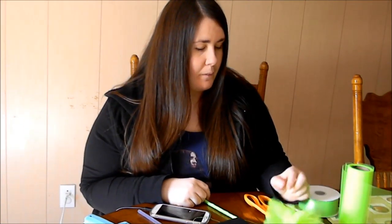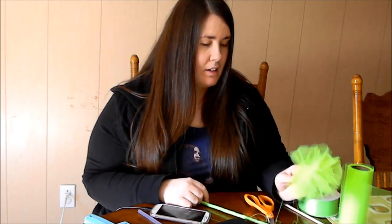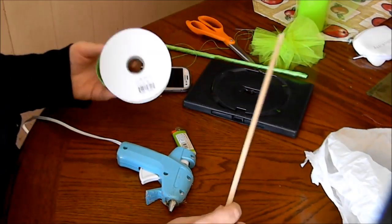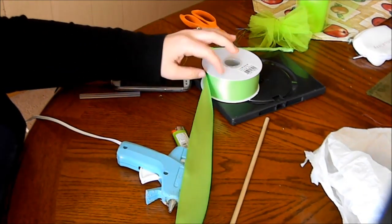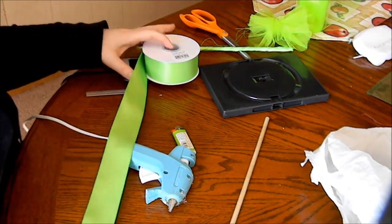I'm making a wand for a dress I made — it comes with it, a Tinkerbell dress — so I figured why not do a tutorial on how to make the wand. What you do is you get your stick and your ribbon. I'm going to leave it on the spool so I don't waste any or cut it too short.